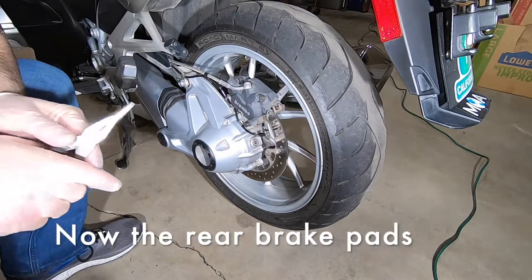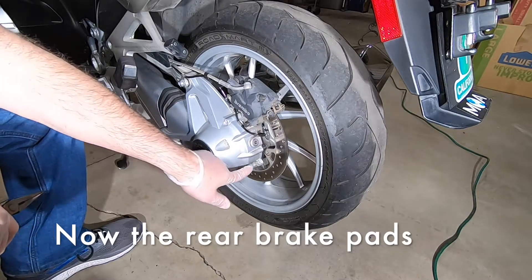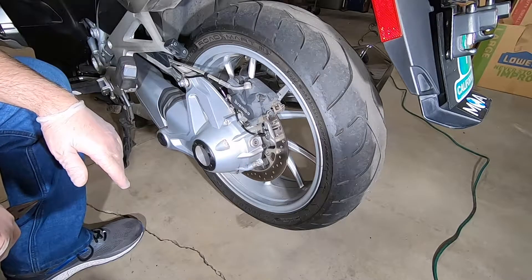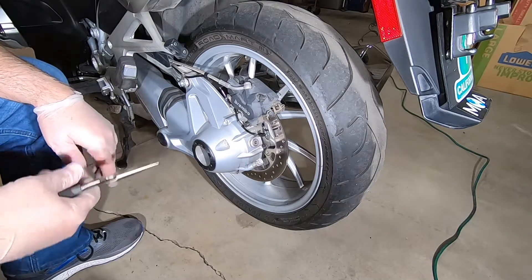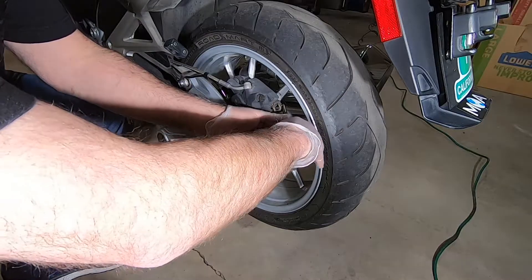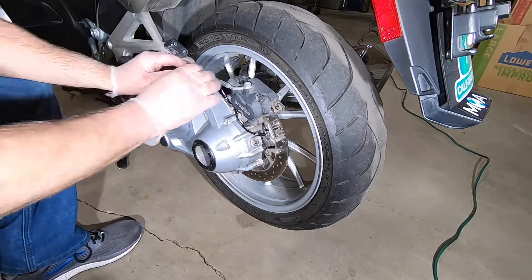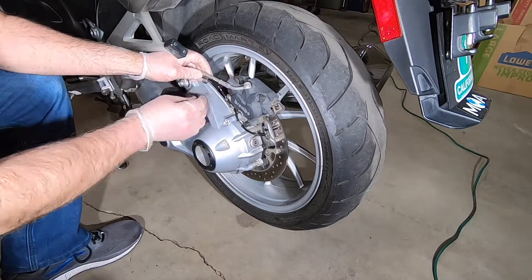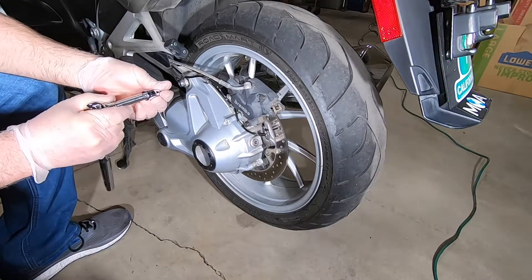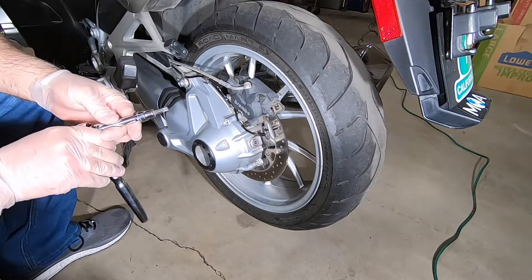We've moved over to the rear brake. If you're doing this on a liquid-cooled R1200 GS, you'll need to remove the mud flap which screws into three bolts, but this is an RT so I don't have that. We're going to remove these two clips first, then disconnect the ABS cable. Then remove the two bolts holding the caliper on — it's a T40.